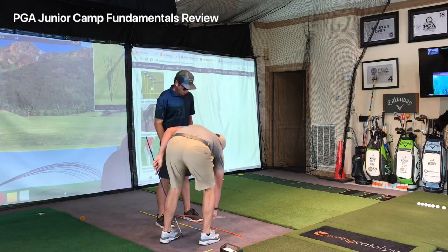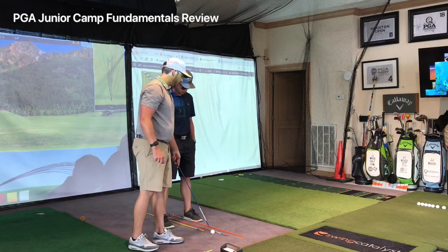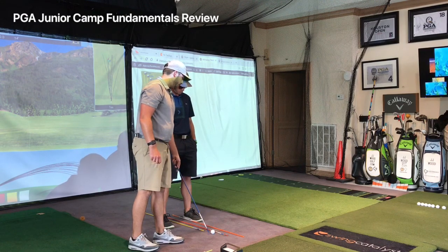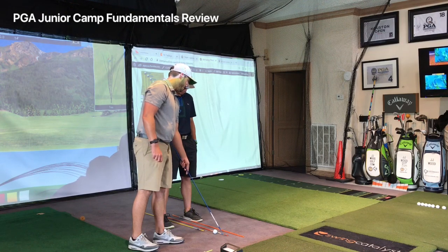I think of it as three positions: if I have a wedge it's going to be middle; if I have a seven iron it's going to be about a ball forward of middle; and then a six iron is going to be a little more forward, a five iron right around there, and then a driver most forward.